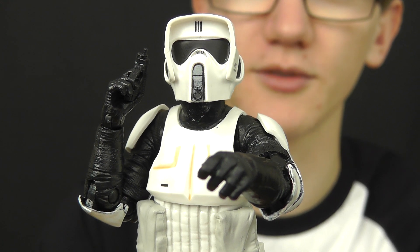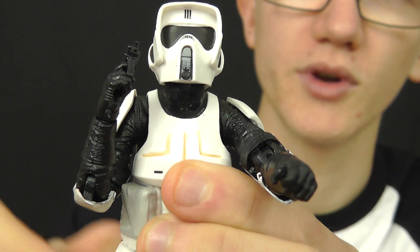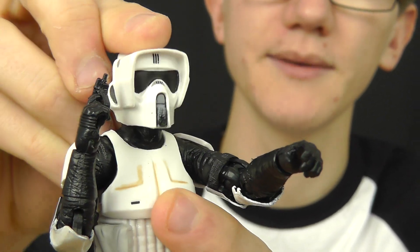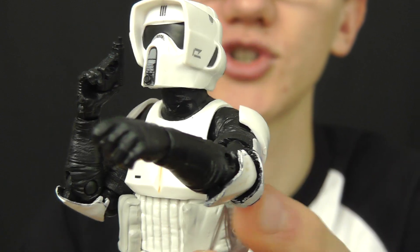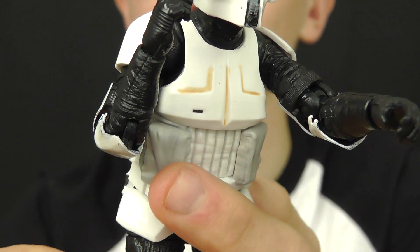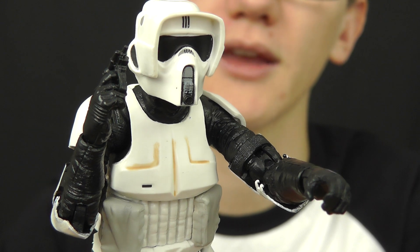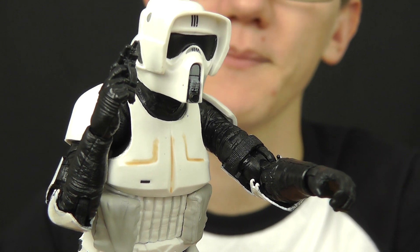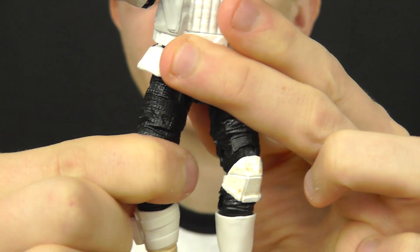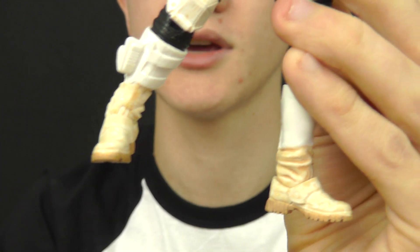In terms of articulation, he comes with all the expected posability we've come to see in the 6-inch line. He has a ball-jointed and hinged neck, which allows you to pose him really nicely on the speeder bike — making him look up and down and side to side. He has hinged shoulders and elbows, hinged wrists, and a ball-jointed torso. The posability on the torso is hindered ever so slightly by the pouches at the front, but that's not a major issue. He has ball-hinged hips which enable him to ride the speeder bike, swivel thighs, double joints in the knee, and an ankle pivot which allows him to place his feet really nicely on the speeder bike pedals.